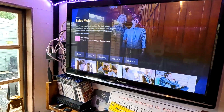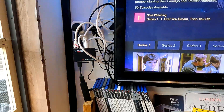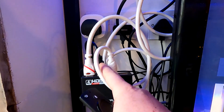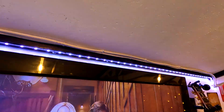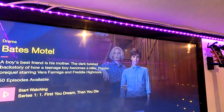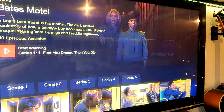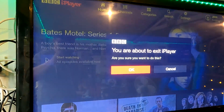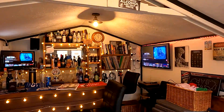All three TVs — TV3, TV2, TV1 — all controlled by the one Fire Stick and the splitter box. The white HDMI cables I'm using are standard extended ones; I had them knocking about and they all work. All going great.